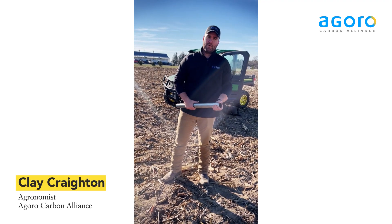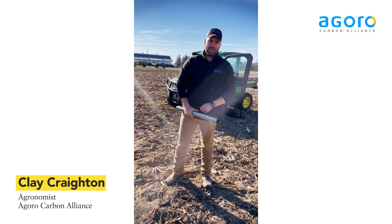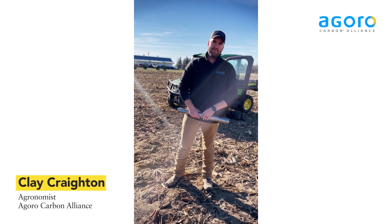Hi, I'm Clay Creighton and I'm an agronomist for Goro. I cover most of the Midwest here. We're going to show you how to do a Monolith sample for your carbon sampling.